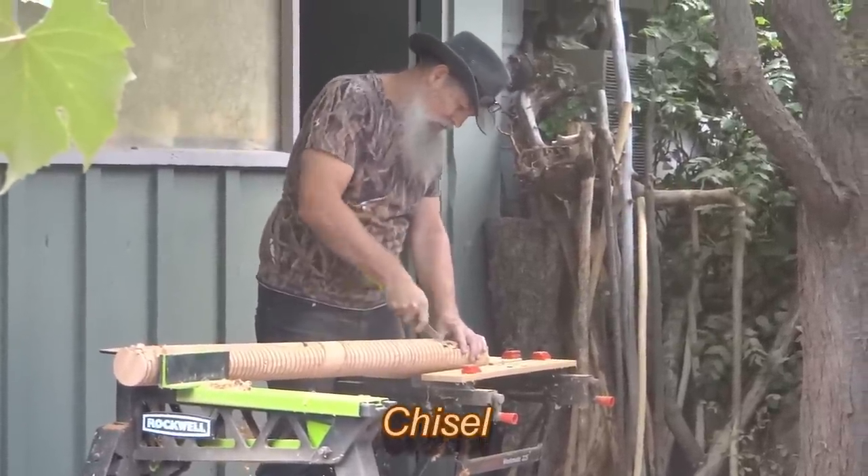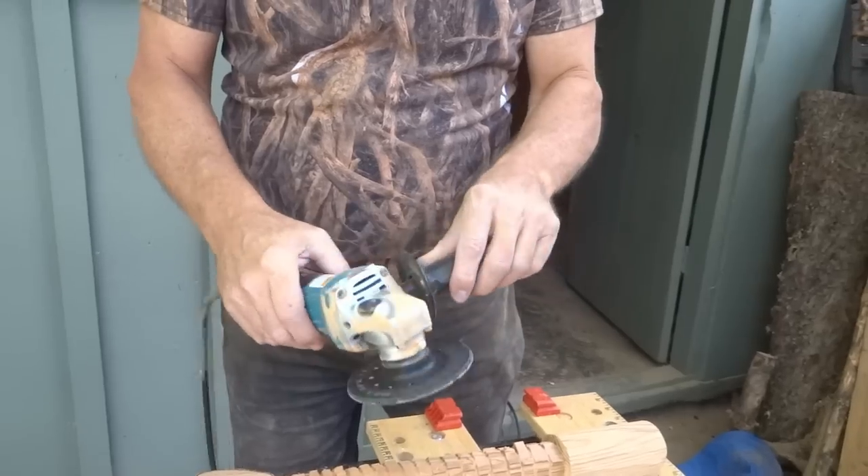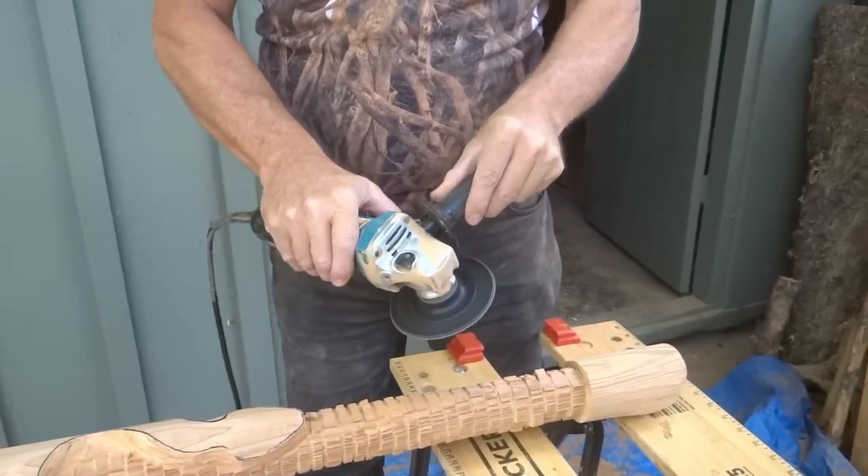Of course, every carver needs to have a chisel, and it's always handy to have an angle grinder with a sanding disc.